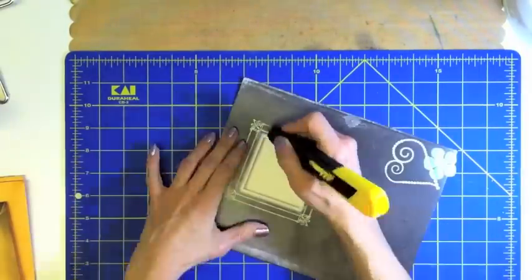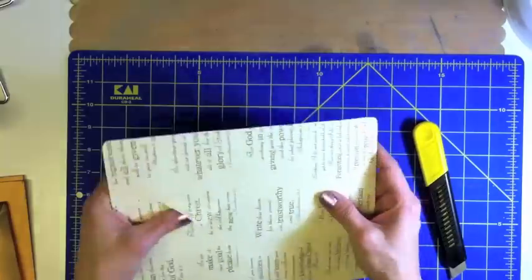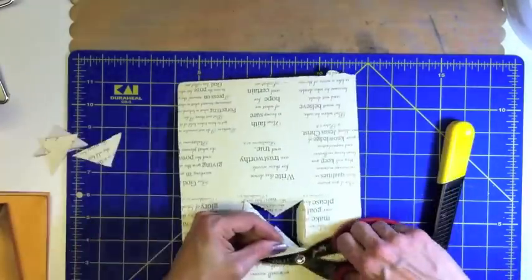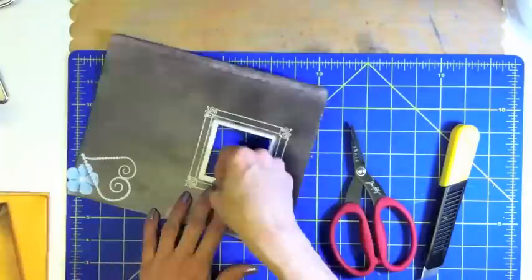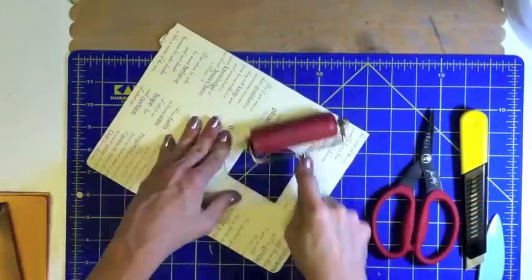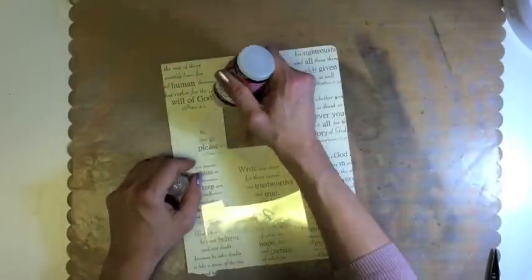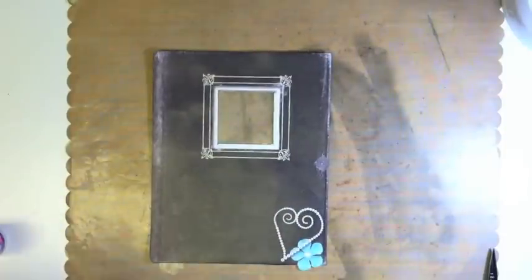Now I am using a utility knife, otherwise known as an exacto knife, atop a self-healing mat. We are creating a window for our scripture. After cutting an X, trim off the little triangles of the back layer. Then use a bone folder and glossy accents to adhere acetate packaging or transparency for our window.